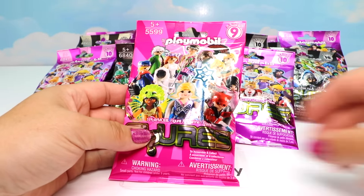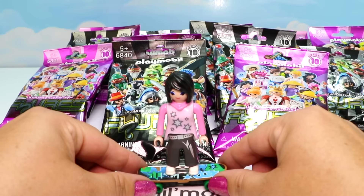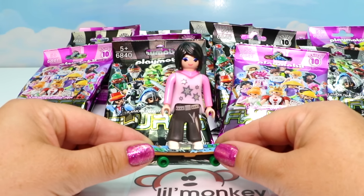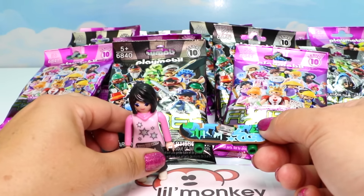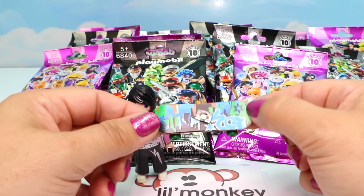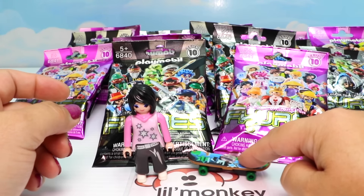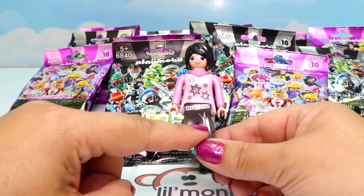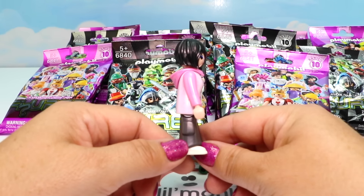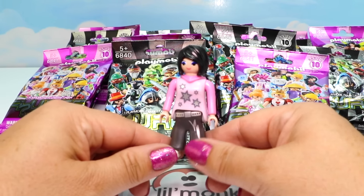Let's finish off our last Series 9 bag. It looks like maybe the skateboarder - let's get her put together. She is super cool! I just love her skateboard - she can pop right off of it. There are all these great patterns and colors on it with green wheels on the bottom. Look at her outfit - she has all these cool silver bits on it, great skater pants, and even some beautiful blue makeup on her eyes. I love her.